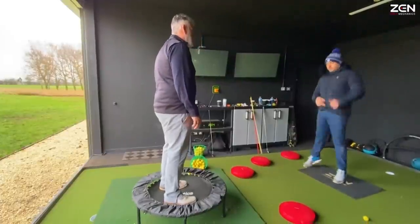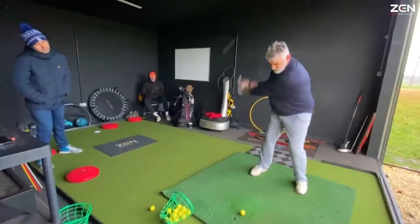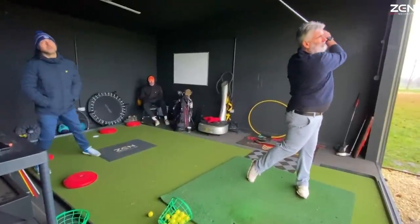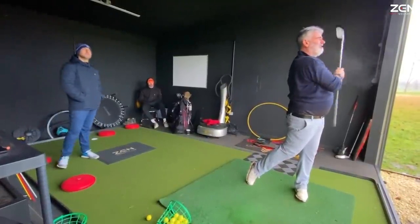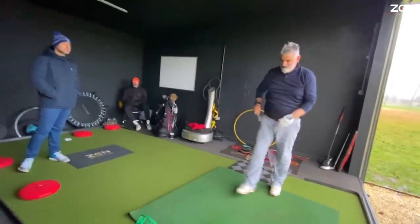The spring from the toes pops the pelvis, pops your hips up, and boom. That's it. They're all doing the same thing. Boring, isn't it?